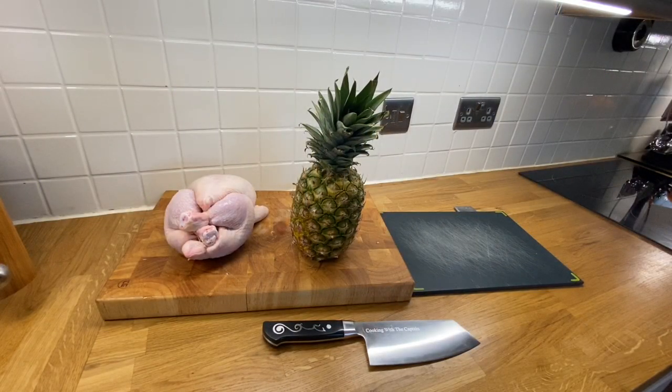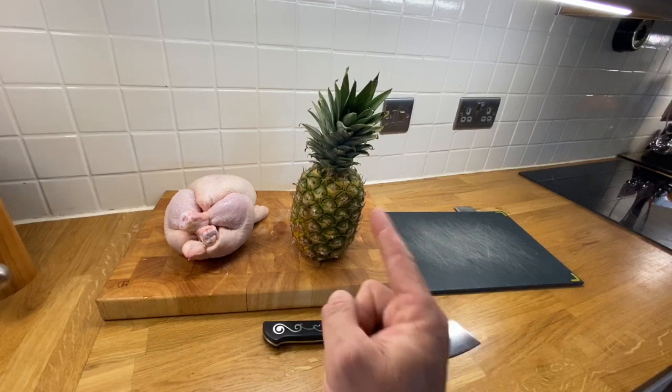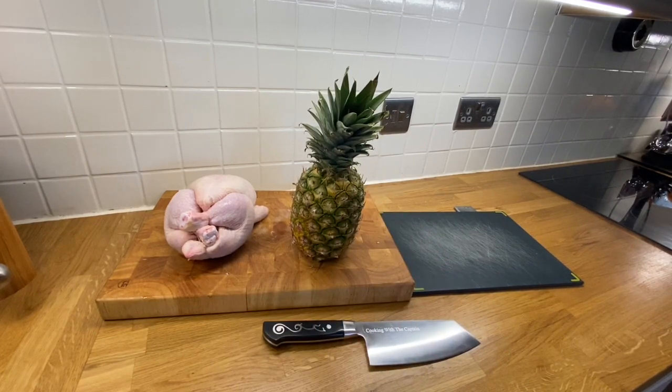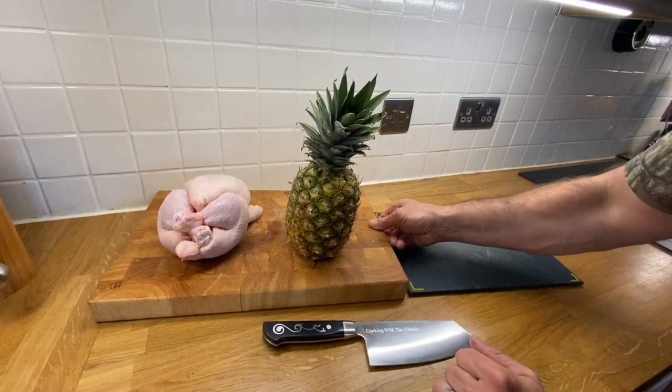Good evening, or good afternoon, or good morning depending on where you are or when you're watching this. It's all about to get a little bit Monty Python because I'm about to stick this up. We've all — or maybe not all of us, but most of us — have heard of bacon chicken. Tonight we're going to make pineapple stand chicken. So let's scooch this away.